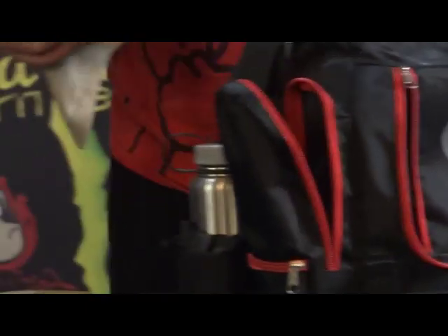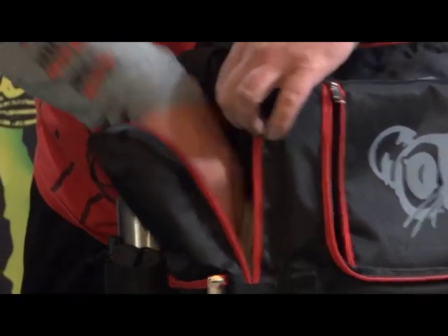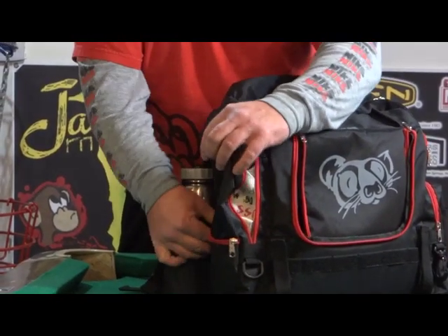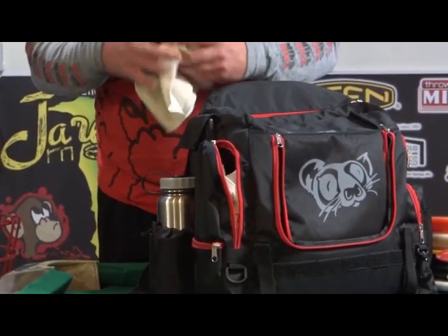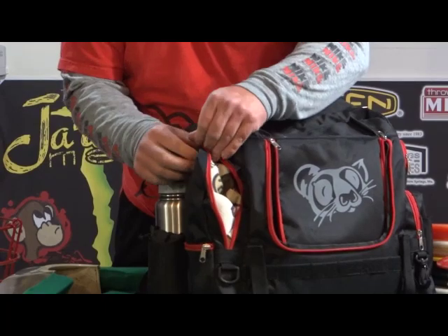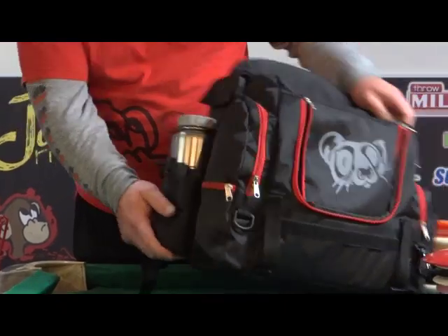I honestly put several towels in there. I think I had four or five towels at the last tournament. I actually used this at the Winter Blast just about a week ago. I put all my towels in here and had plenty of room. I'm sure you could put like a windbreaker in there comfortably, but I just used mine for towels and had plenty of room. So that pretty much takes care of that side.